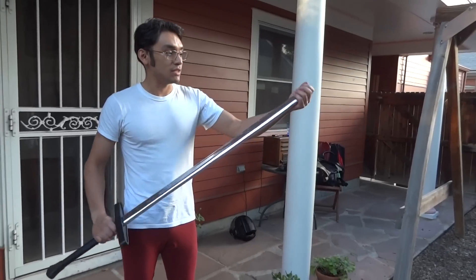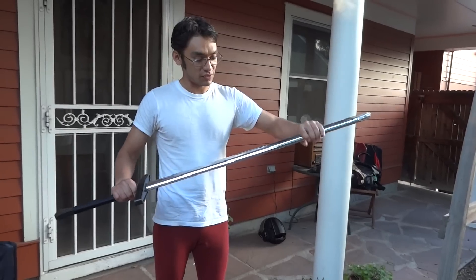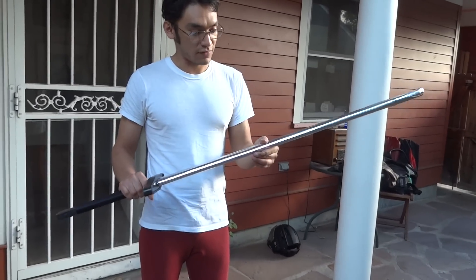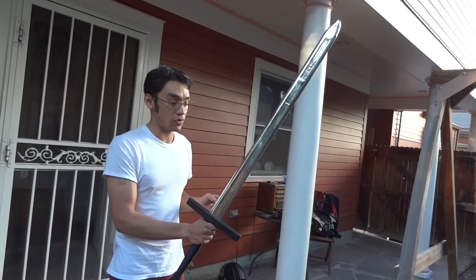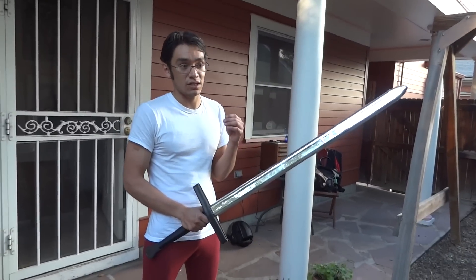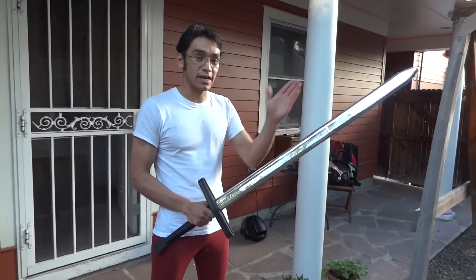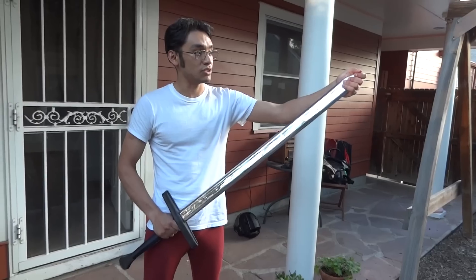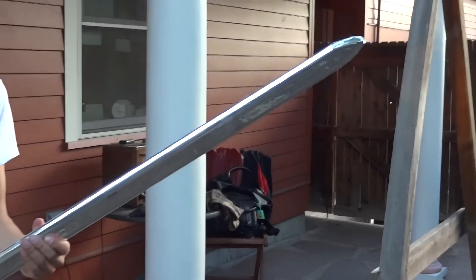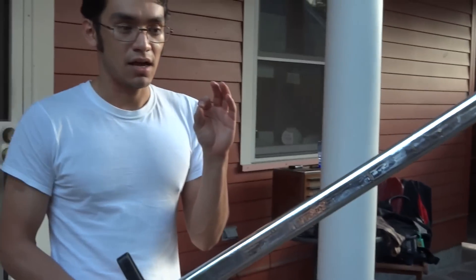The tip itself is quite safe for thrusting. The flex is pretty good in terms of keeping the steel rigidity, because it does have a steel core. As many of you have expressed in videos and preferences regarding feders — is that you like feders that don't flex as much. This one does not flex as much either, and it's just at the tip itself. So it offers a lot of what steel trainers offer, all in this product.